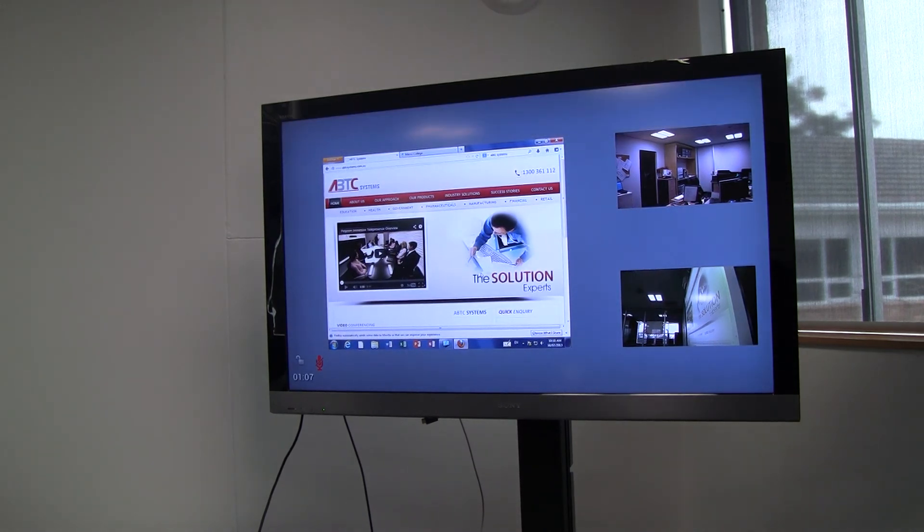So there we have it, linking between the Group Series 500 at this end and the HDX4500 at the far end. Now that can be switched.